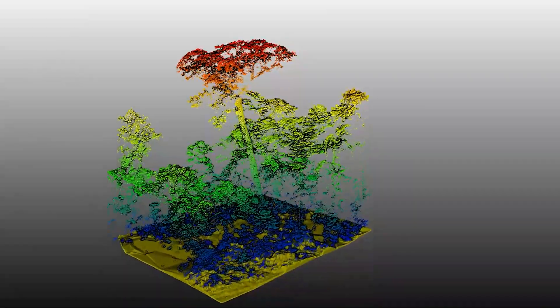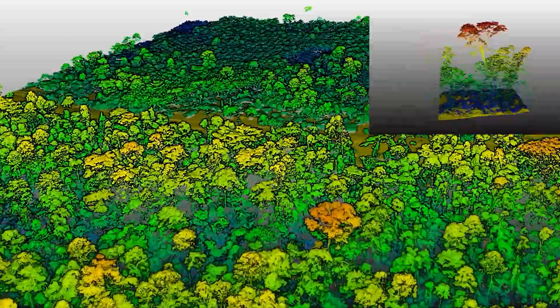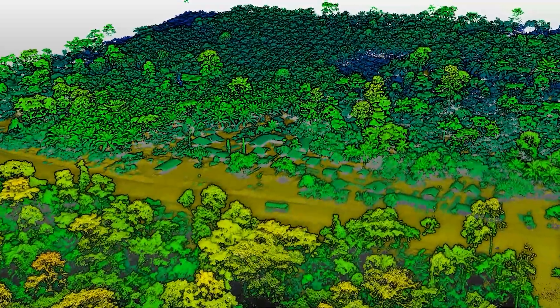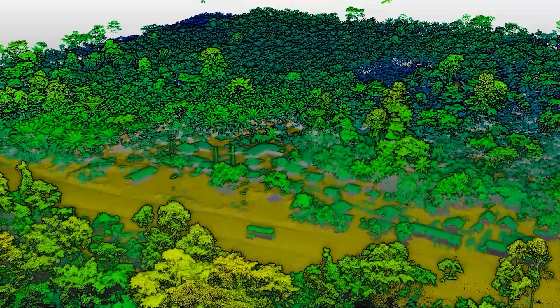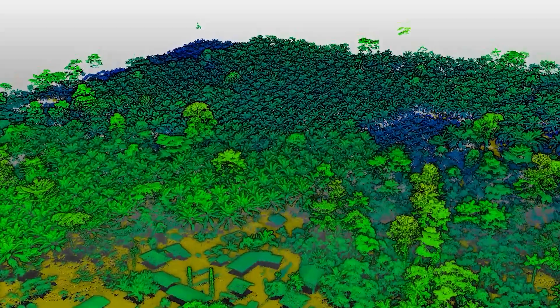I think this data is absolutely amazing. Now if we focus on the road, you can see a car trying to pass a truck — isn't that amazing? Please pay attention to all the house roofs in the background. You can see the palm tree plantation here.